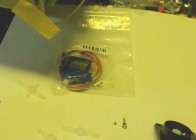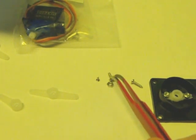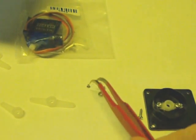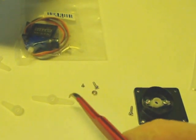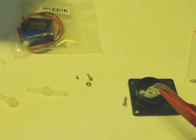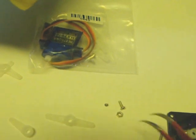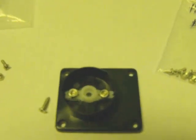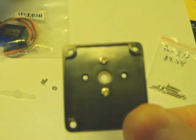I used an X-Acto knife to modify it, and because the medium bolts are wider than the tiny screws, I had to enlarge a hole. As I enlarged it, I tried to get it aligned better. I had to enlarge it outwards to get it to line up, then I was able to force the medium bolt through and use a nut on each side. The nuts are on the inside and the bolt heads on the outside.